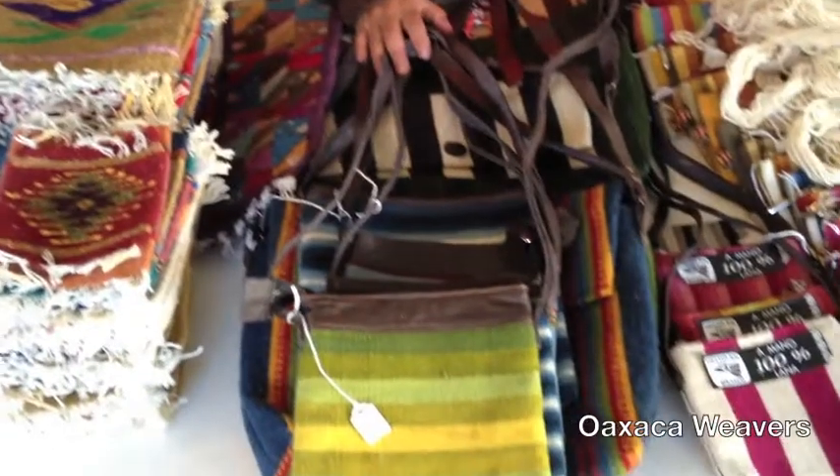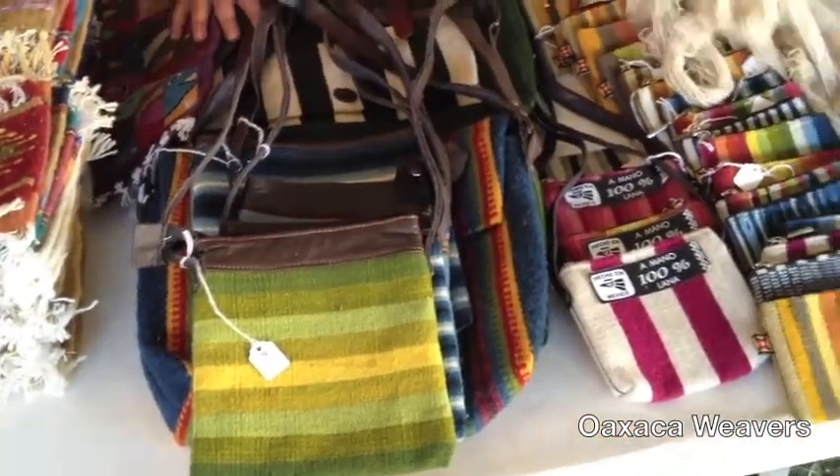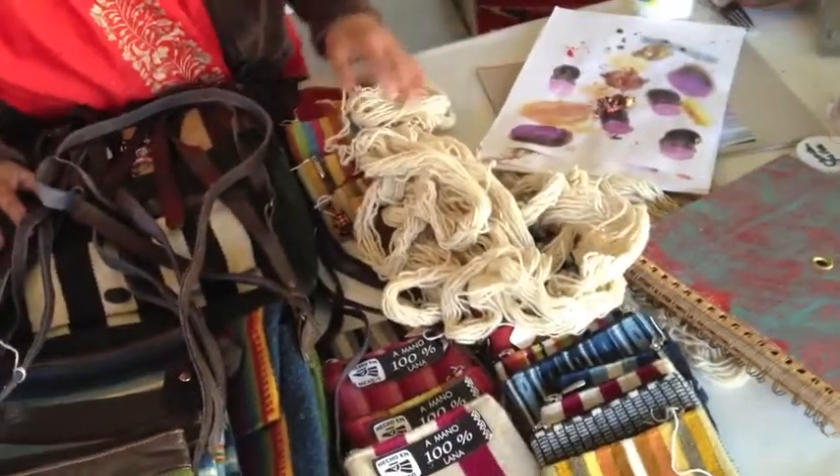This is some of my work right here, and they're 100% wool from sheep, and they're 100% natural dyes.